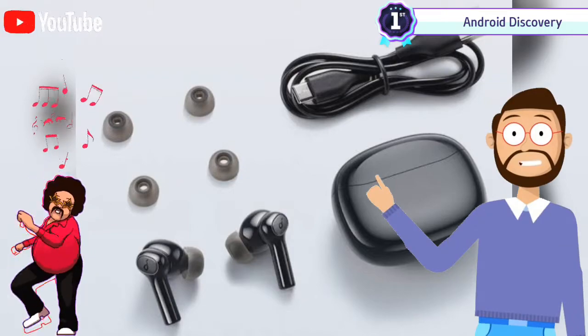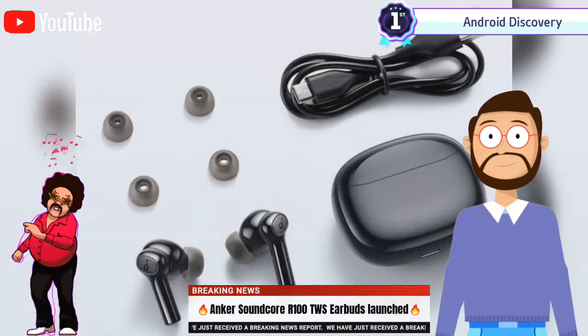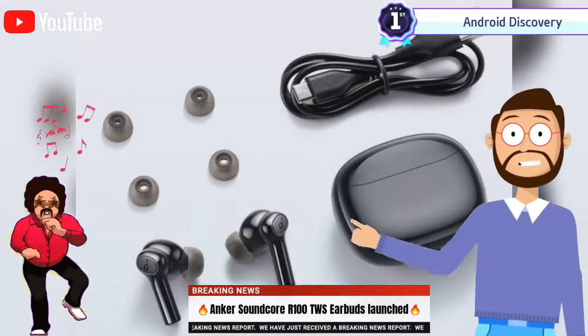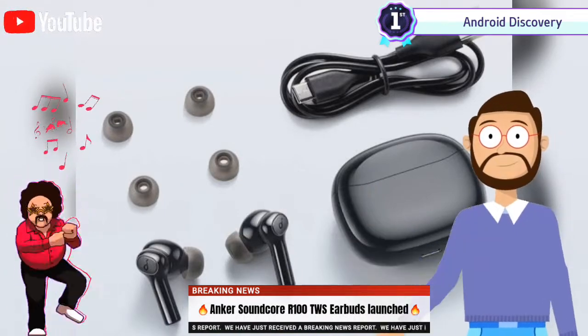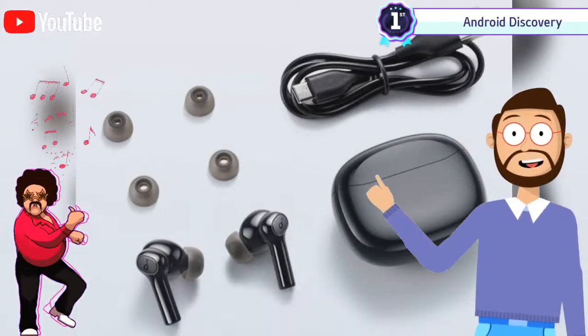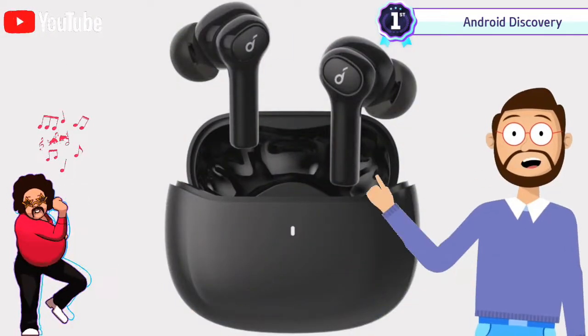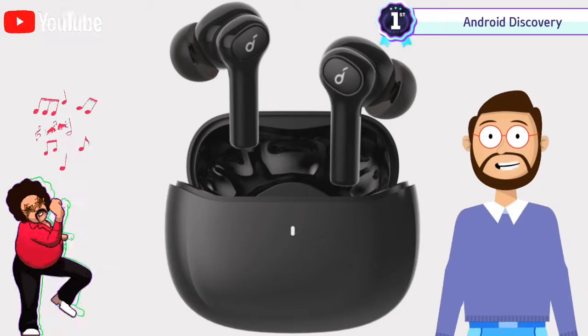Anker Innovations India, through its audio-centric division Soundcore, has unveiled to the Indian market its latest truly wireless earbuds, the Soundcore R100. The device is available via Flipkart at a price of 27 dollars.